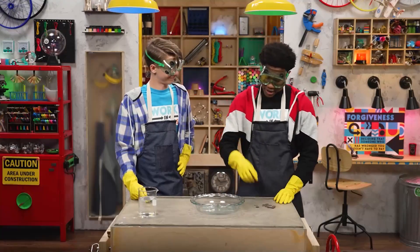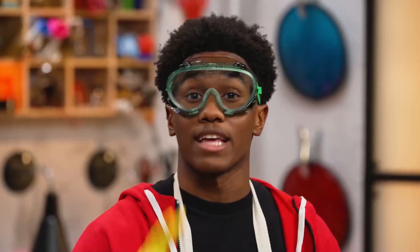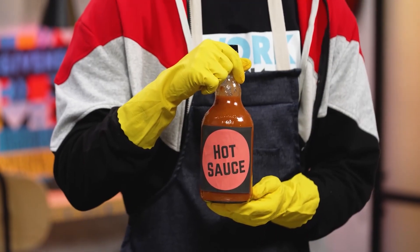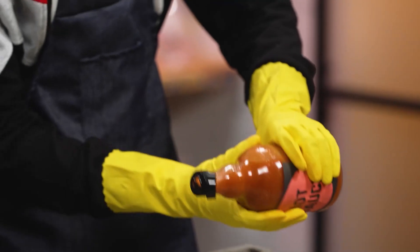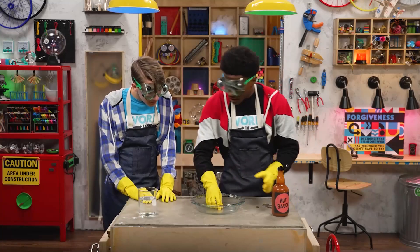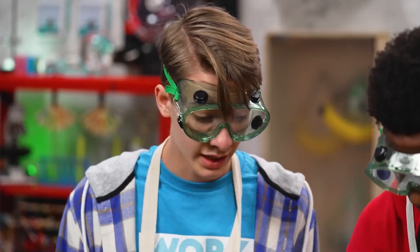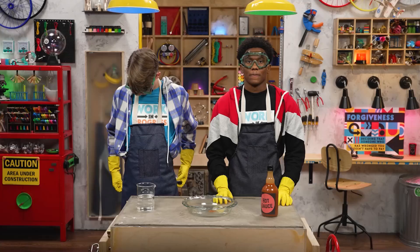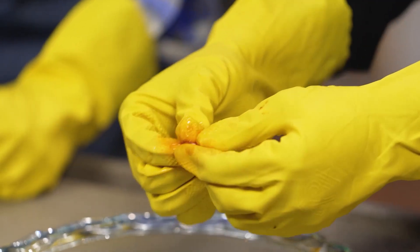How so? I can make all this dirty tarnish disappear in a single step. You're on. Then let's do it. Step one: find a really dark, dirty penny and place it in a dish. Done. Step two: take out your super secret cleaning agent. Hot sauce? Yep. Any kind will do. Squeeze some hot sauce on the penny and then rub it around. Wait 10 minutes. Step three: rub the penny with your fingers and then rinse it with water.